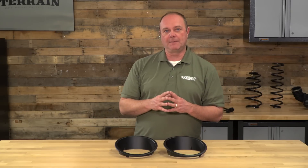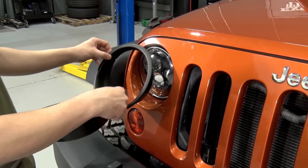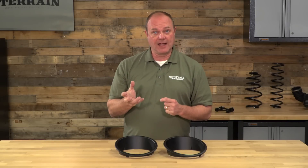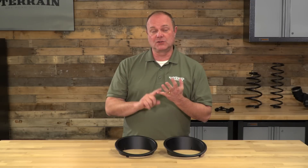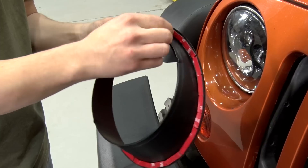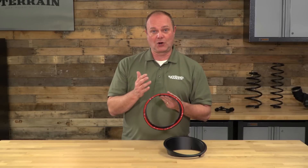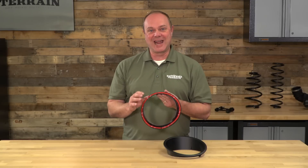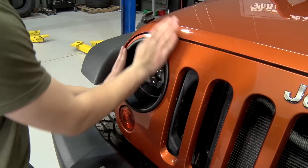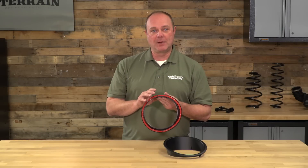Let me take you step by step. Line it up and make sure that you understand where it's going to fit into the recess of your headlight. Then I would take isopropyl alcohol, wipe the inner recess of your headlight down, let it dry, and make sure that it is debris free. The adhesive is actually going to be on the back of the unit itself — you just peel it off, and then using the guidelines you saw earlier, line it up, pop it in, and hold it in place for just a minute or two and it's going to be secure. 24 hours later is when you're going to have the absolute best adhesion.